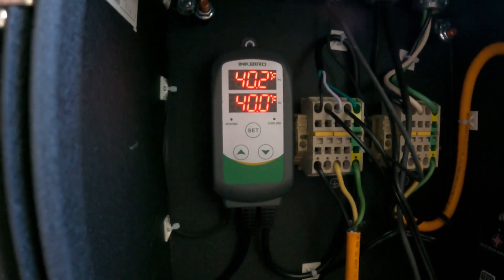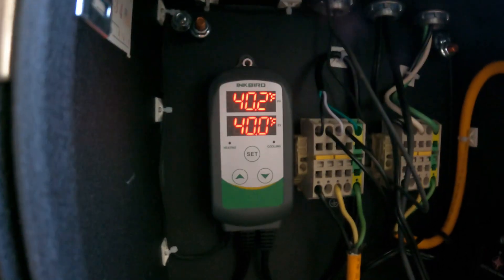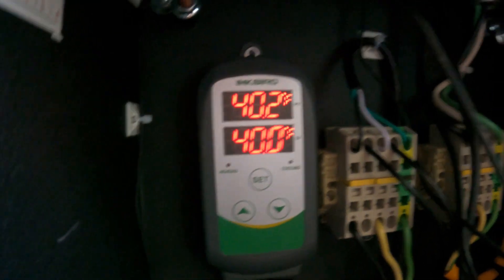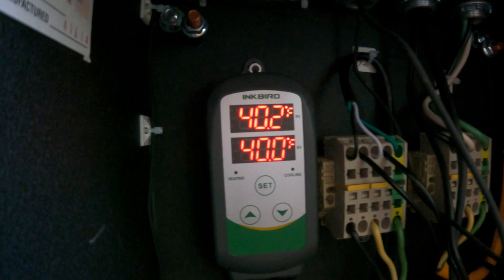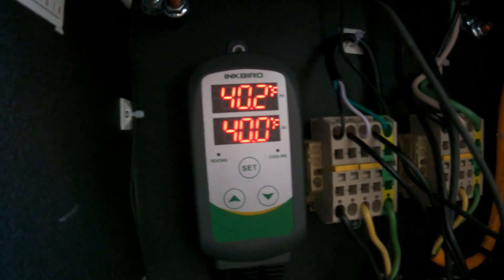I use the Inkbird ITC-308 digital — I did not get the Wi-Fi version. I see some people say the Wi-Fi one is easier, but I have no need to control it remotely and this one is pretty easy.